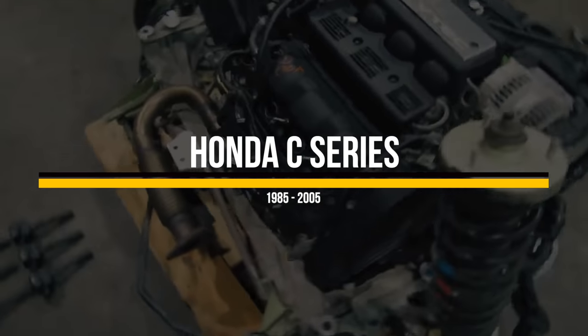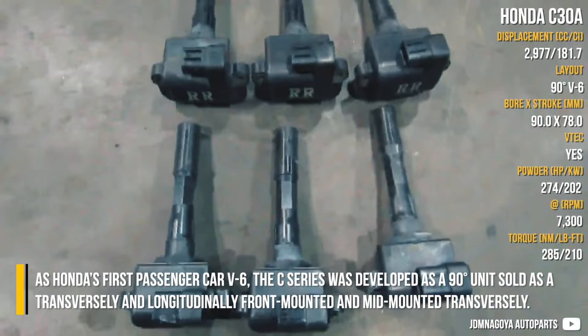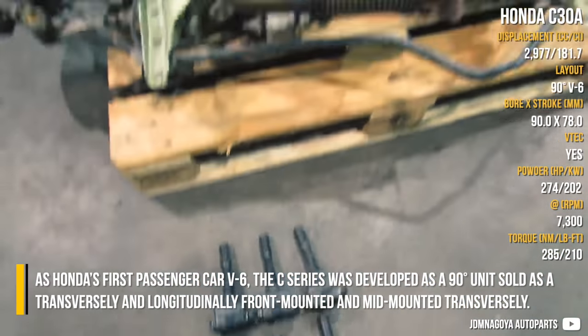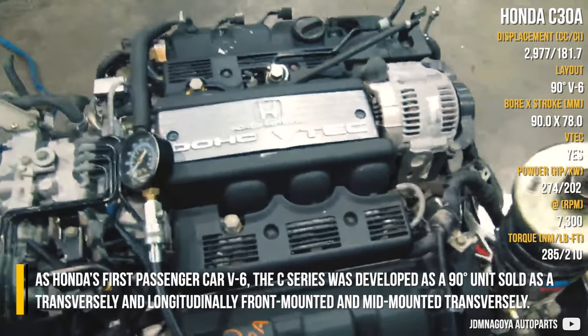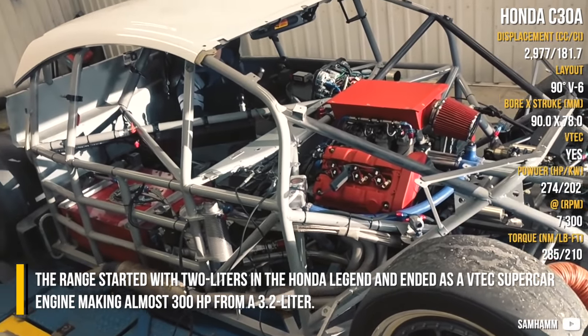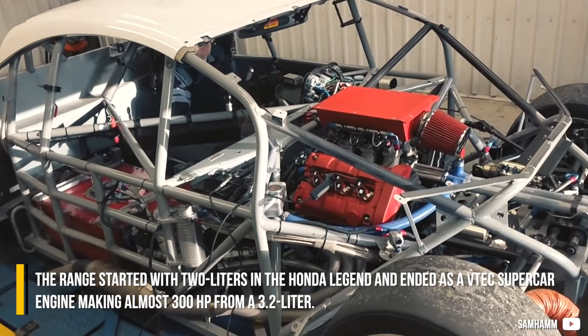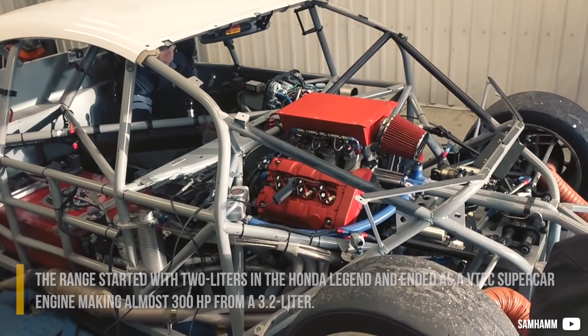Honda C-Series. As Honda's first passenger car V6, the C-Series was developed as a 90-degree unit, sold as a transversely and longitudinally front-mounted or mid-mounted transversely. The range started with 2 liters in the Honda Legend and ended as a VTEC supercar engine, making almost 300 horsepower in its 3.2-liter form.